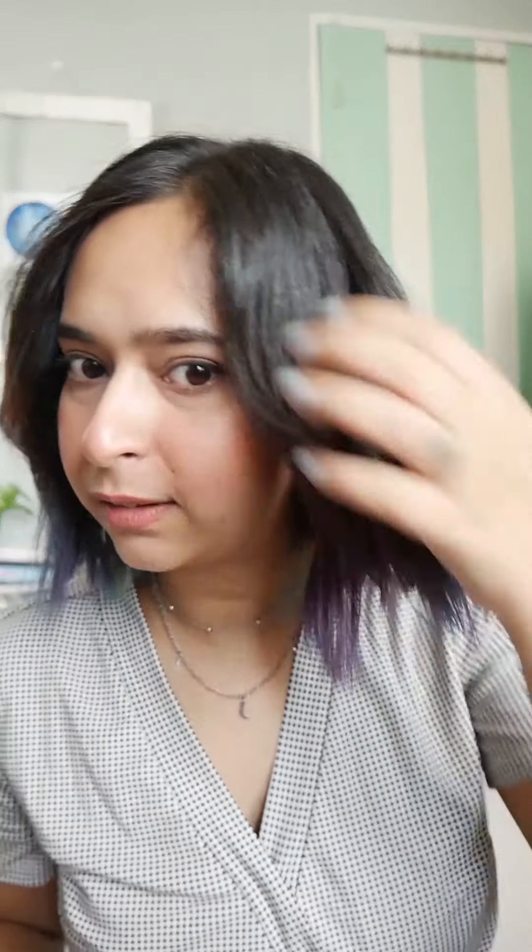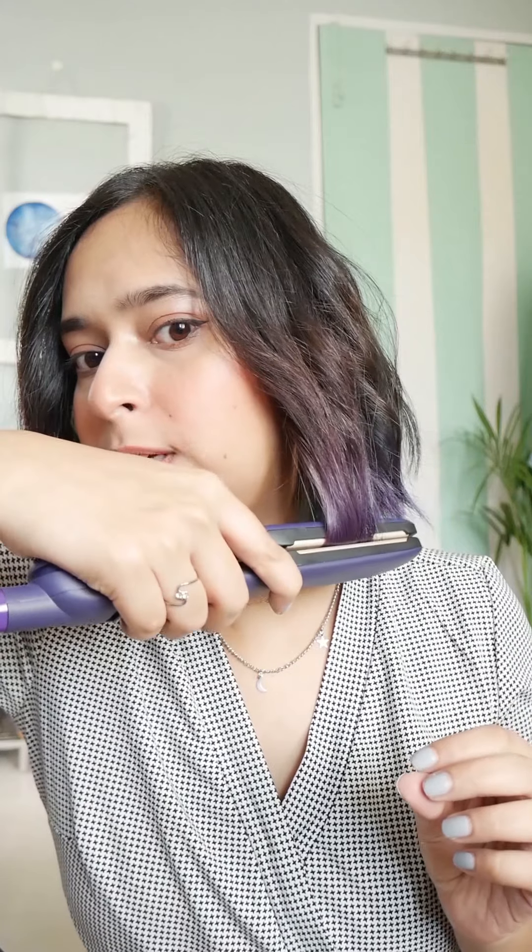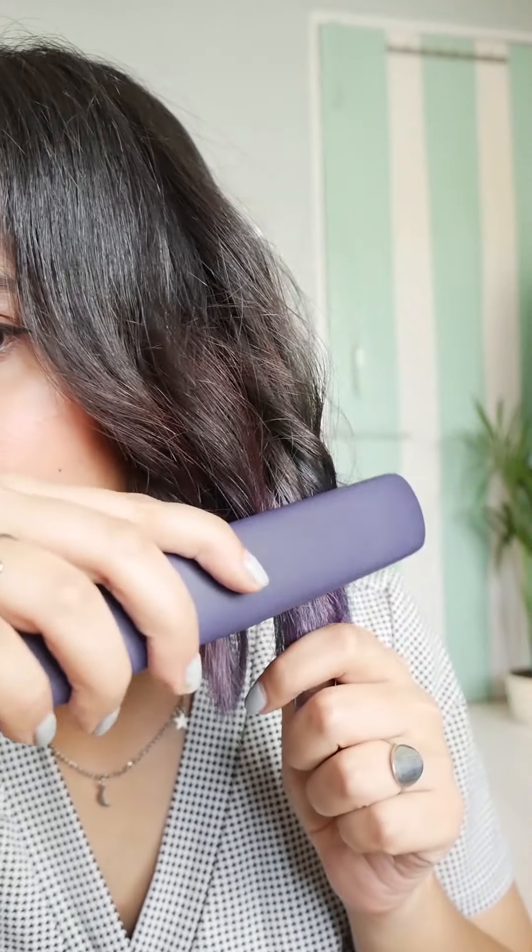Now we'll just go crazy and open all the curls like this. It's pretty much done, but you can see it looks a little outwards and we don't want that. So what we'll do is take these strands and put them like this, so it's more inwards. Don't disturb the curls — just take the ends and do like this.